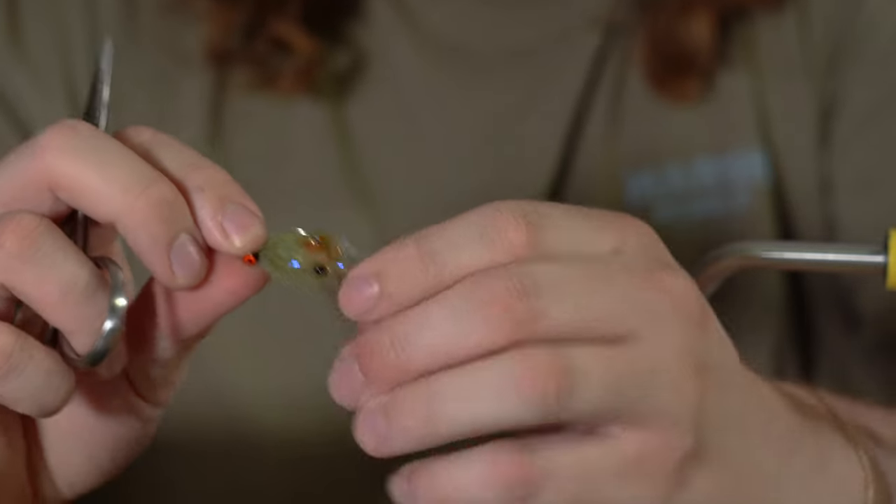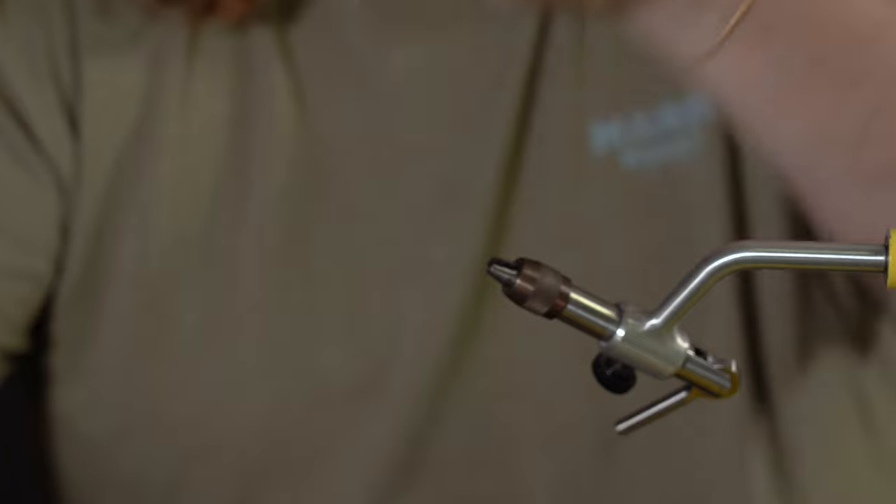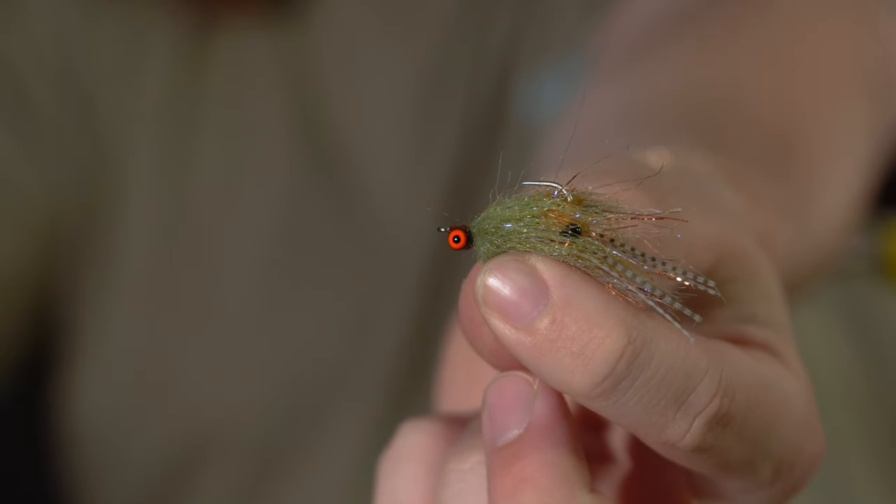This is the finished product. All the materials for this fly will be in the link in the description below.